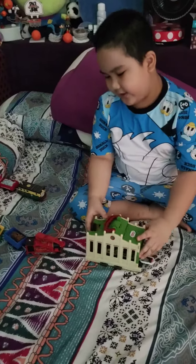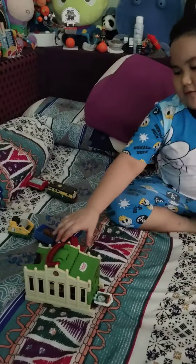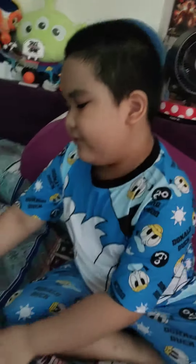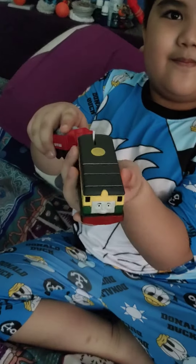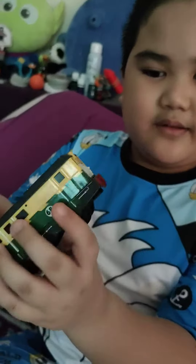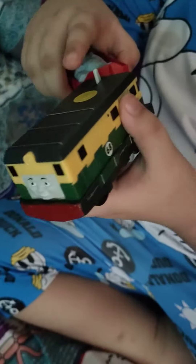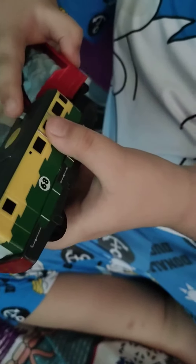Hi guys, today I have the present of the one I opened. So here's Phila. So I can move. Is it battery operated? Yeah. Oh yeah, so nice.